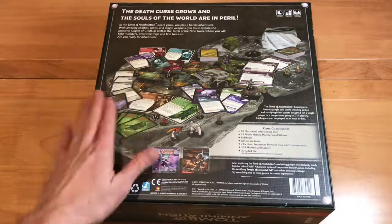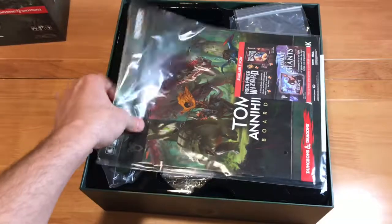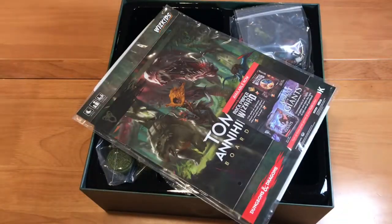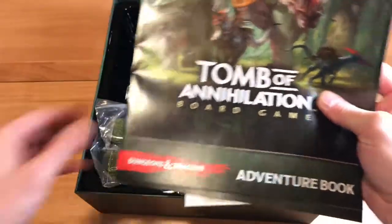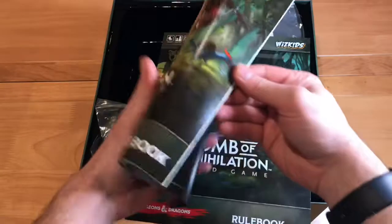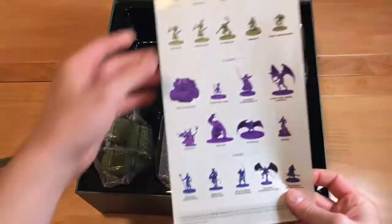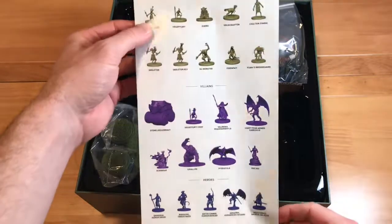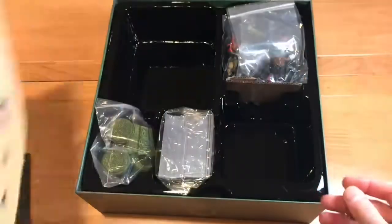Now that the shrink wrap's off, let's go ahead and open the box itself and see what's inside. Looks like we've got the manual first. We also get the adventure book, which I believe goes through all our adventures and tells us how they go. Here's the rulebook — I'm pretty excited about this. And here's a figure reference sheet so I know which miniatures are monsters, villains, or heroes. That's kind of cool.